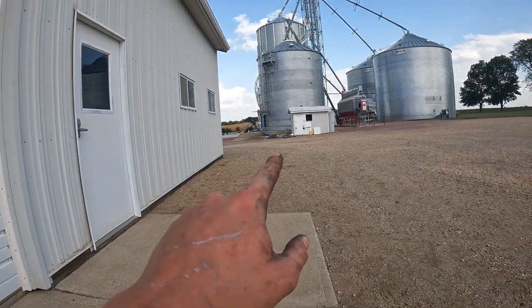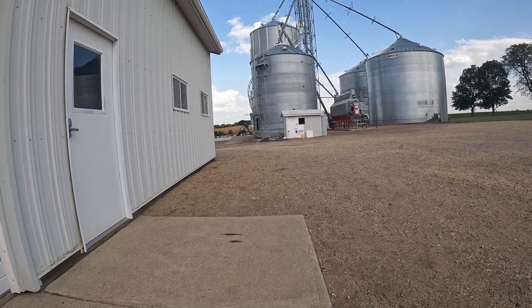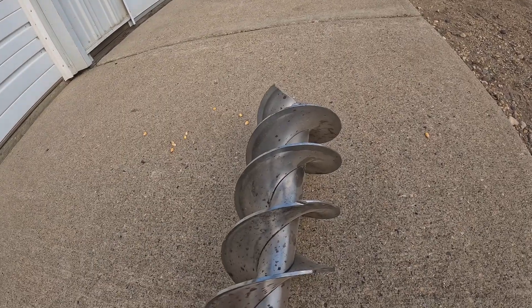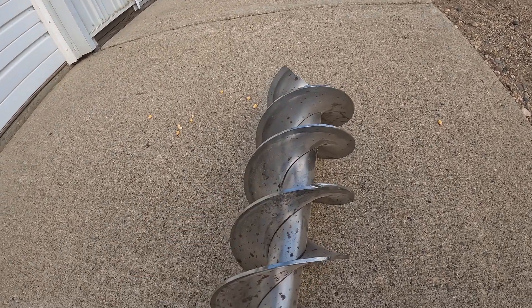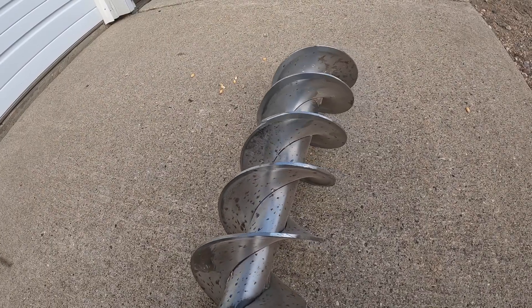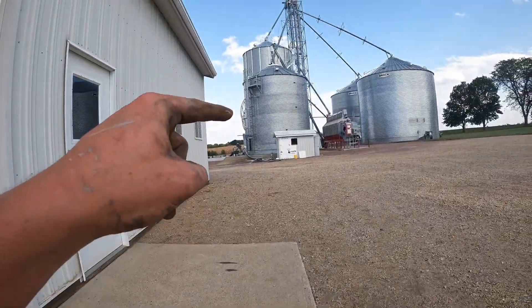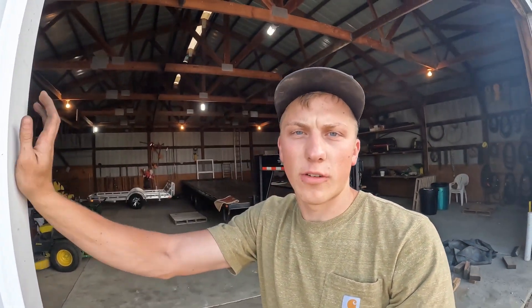The bearing did actually go out on the unload to the blower here — the bin crew caught that, so we replaced it. But if I were guessing, we're also going to have to have this flighting serviced so it'll run smooth and won't end up ruining the tube inside the bin. I was hoping to get the grain site checked over in 20 minutes, but now it's going to turn into an all-day project.